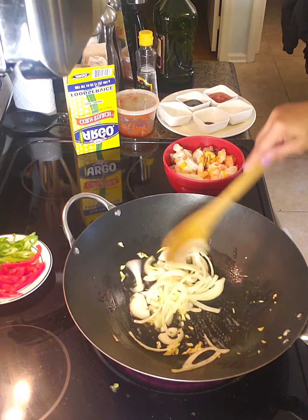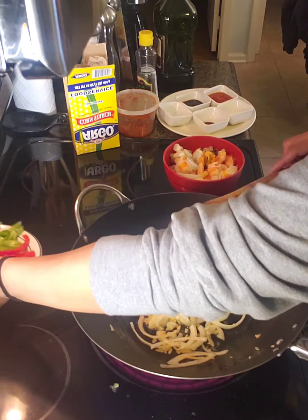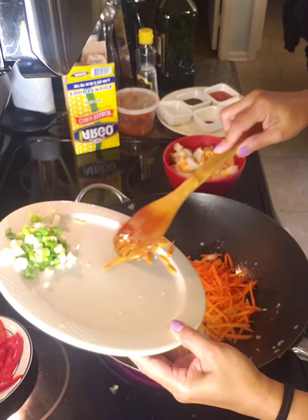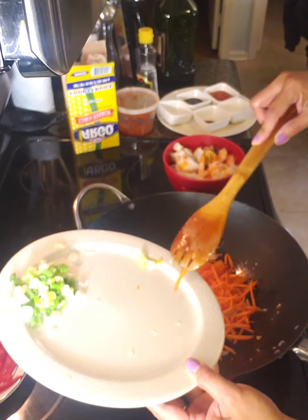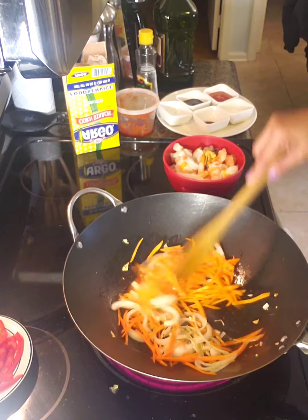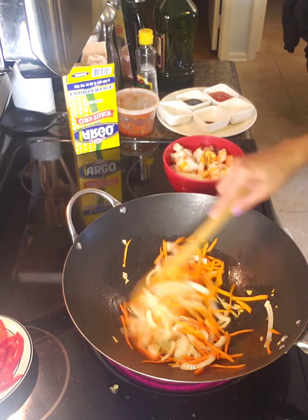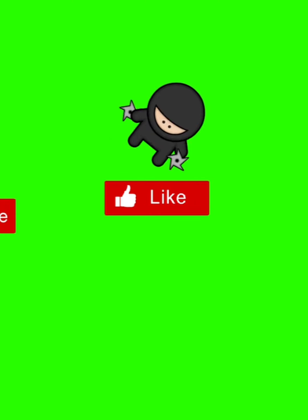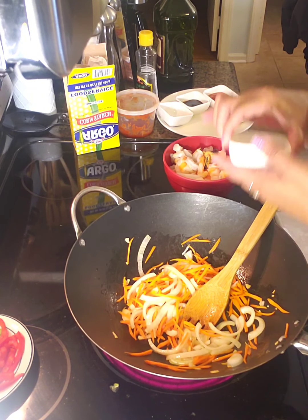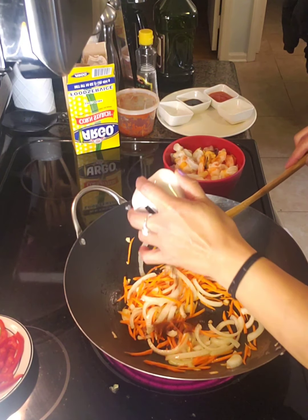Let's keep mixing. Just add the powder. Actually, I'll mix the chili first.